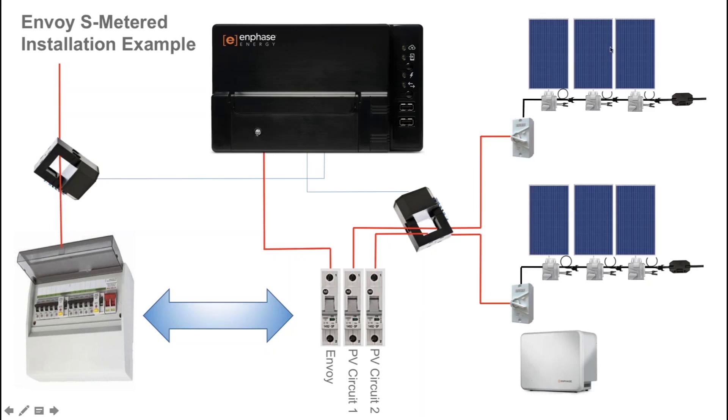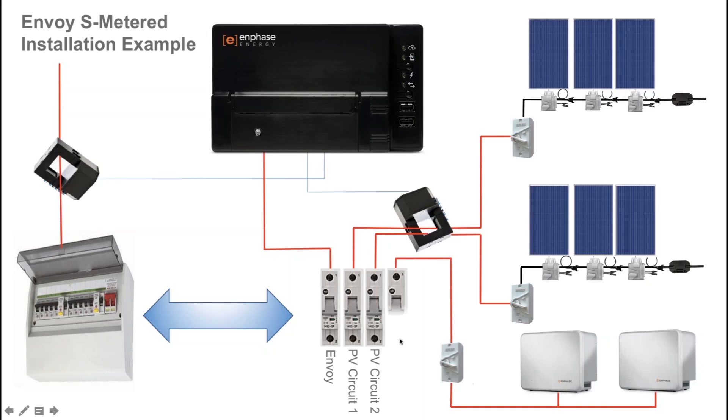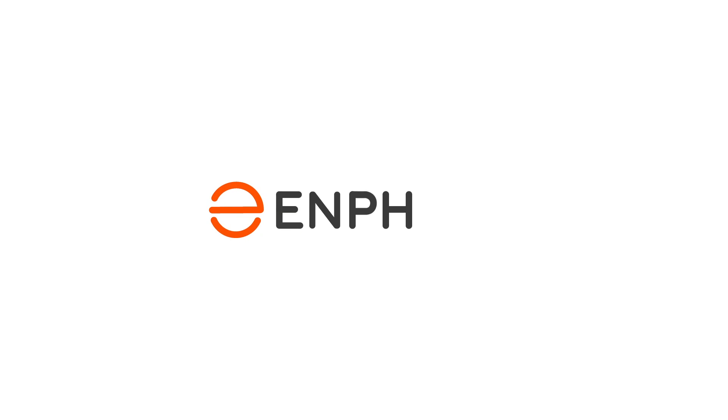The final step for your complete home energy system is the AC battery installation. The Enphase AC batteries are installed to an AC circuit with an isolator running back to the switchboard on a dedicated 20 amp circuit breaker for the AC battery main switch. That is a complete wiring example of the Envoy S Metered for a single phase AC battery installation.